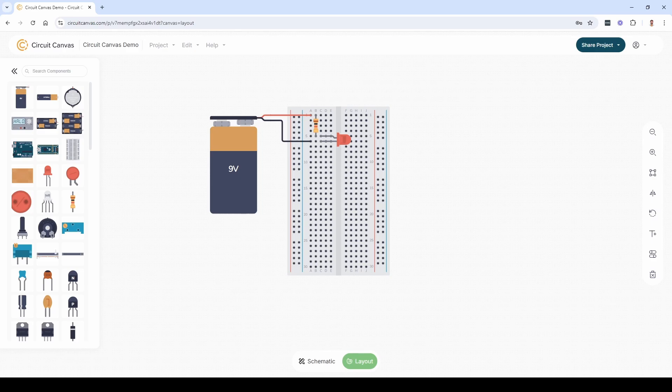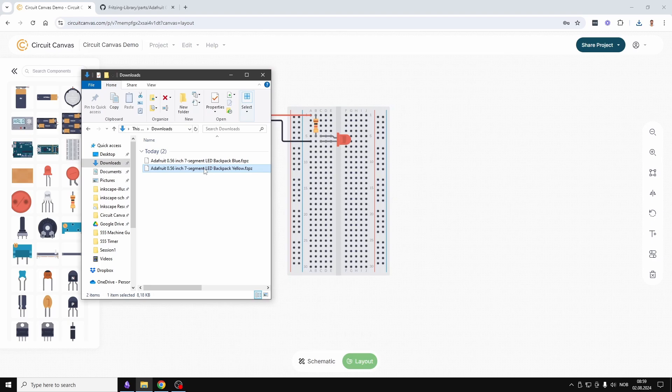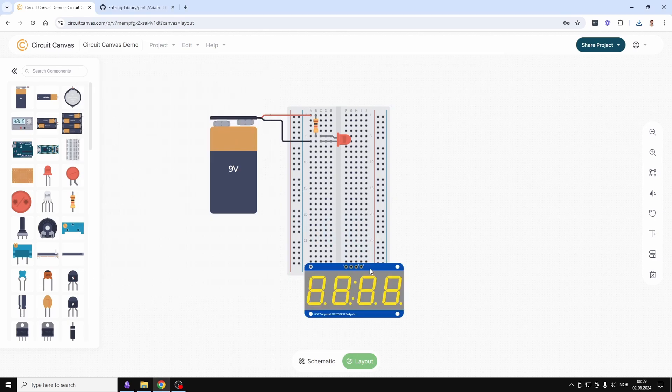Your project is automatically saved in the cloud in the background. You can create custom components in layout mode. You can even import components in Fritzing format directly by just dragging them onto the canvas.